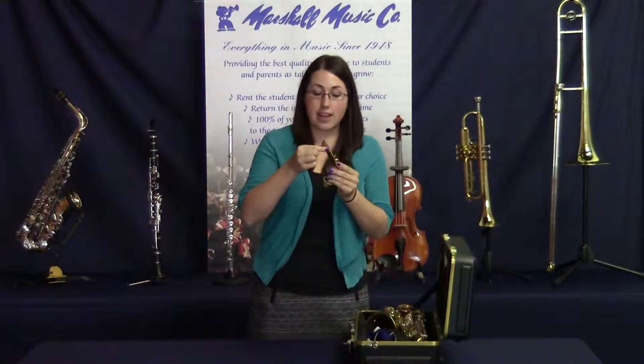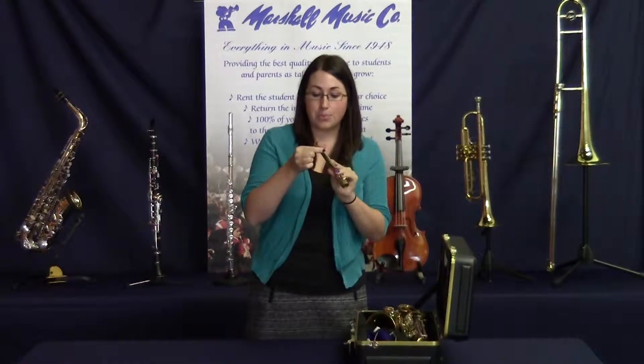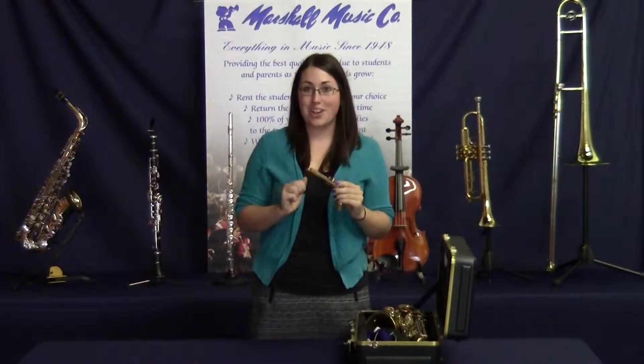Then take your fingers and smooth it in until it's fully absorbed. You should be good to go.